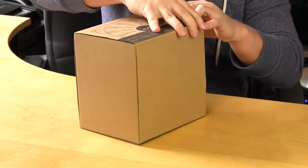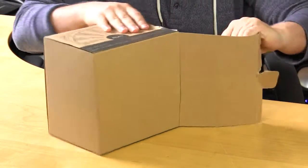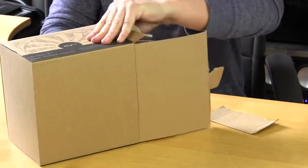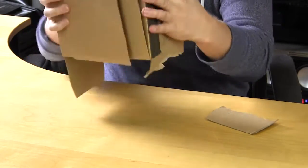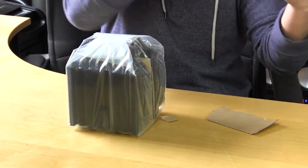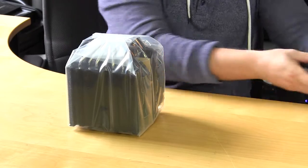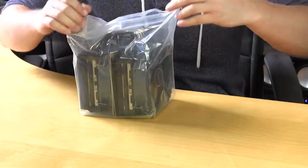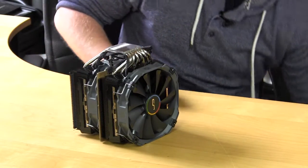It's a lot more difficult to get this box open than expected, so I'm just going to do the non-patient thing and rip it all open to get the cooler out. Finally got the cooler out. The cooler itself is packaged in plastic to help protect everything, so again for a first product, really great packaging here.